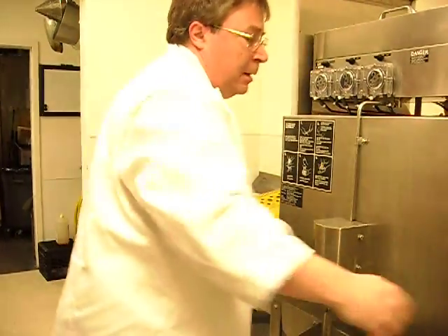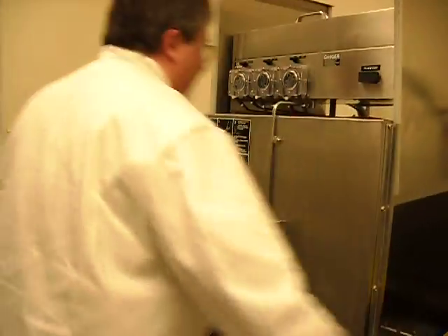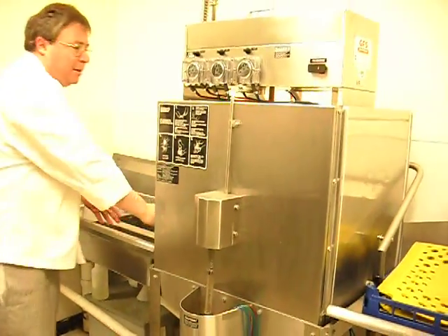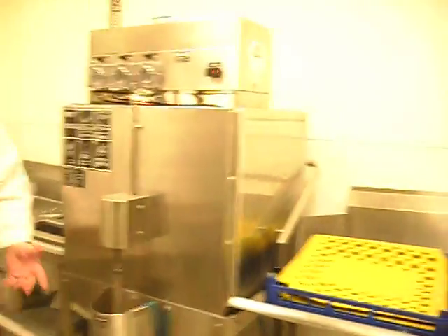Open up, put the mat in, start the cycle. It's that quick and easy.